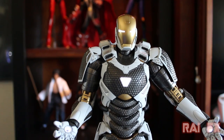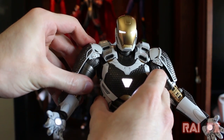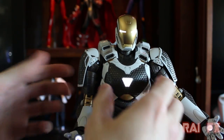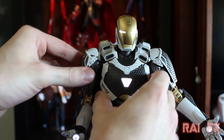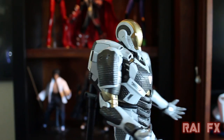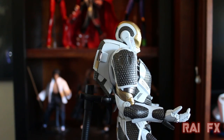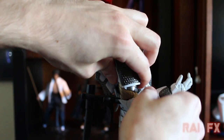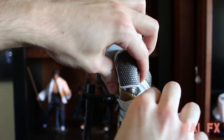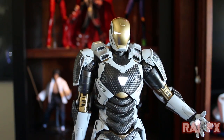For shoulder articulation, the arm pops out and goes up as far as it can, then comes back down and pulls in. For elbow articulation, it bends to about 90 degrees, can go up a little more, and then straightens out completely.